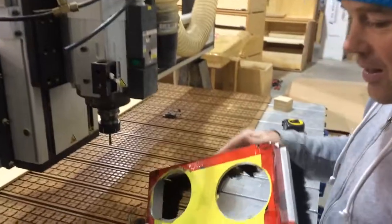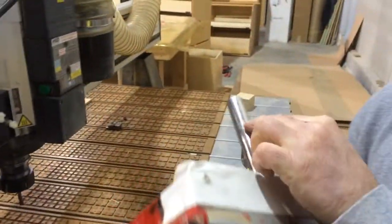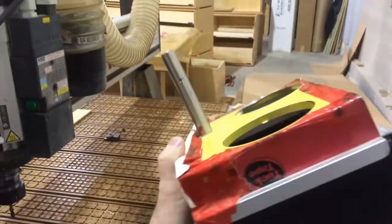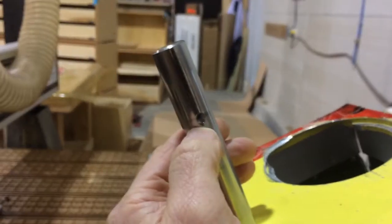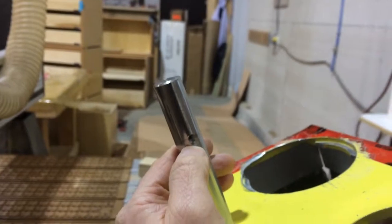So one thing that we decided to do — basically this item here comes without... this was the before, this is kind of how it looked before. This is how we made it look after. Basically put a little notch in there so that reduces the risk of it falling. It no longer falls.